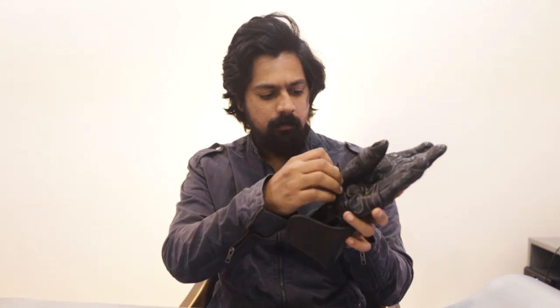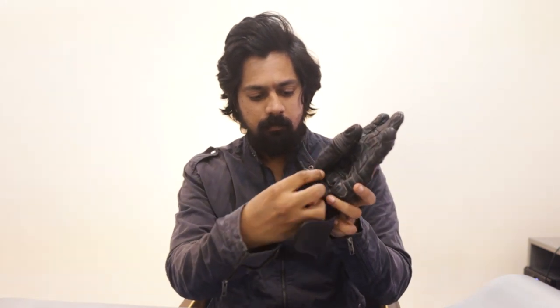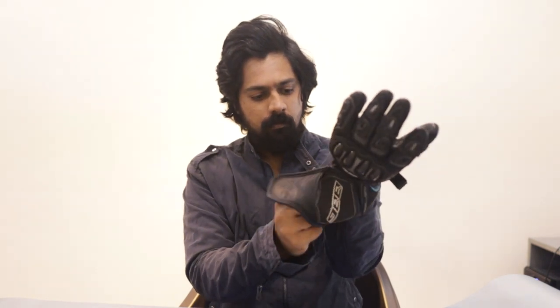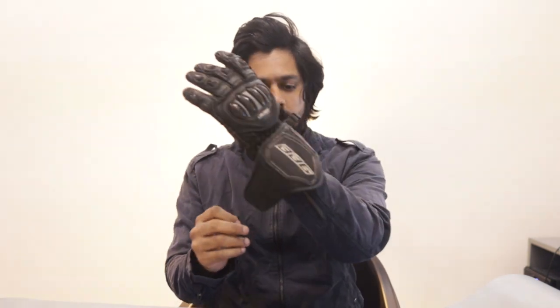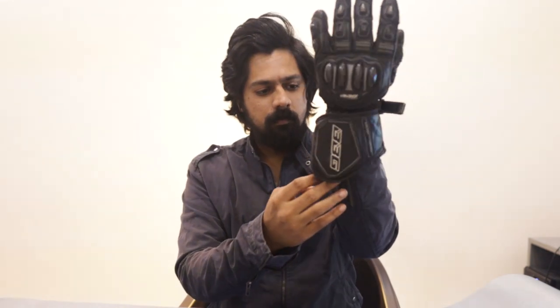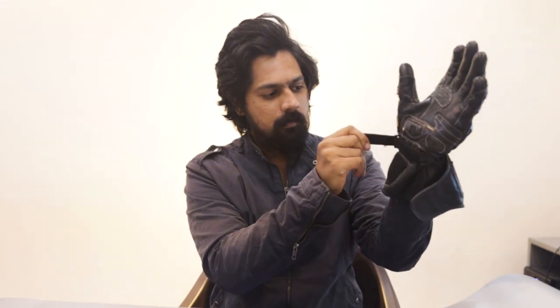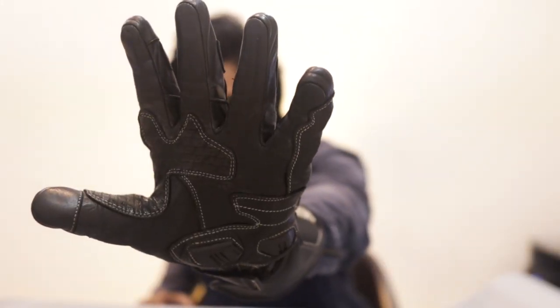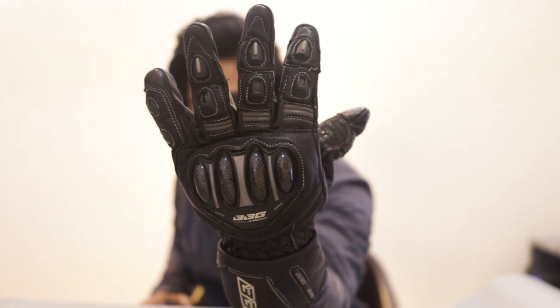Let me just quickly wear the glove and let you guys take a look at how it looks. Safety is the main concern for any riding gear, but looking cool and stylish doesn't hurt. Let me attach the velcro straps — and we are done. This is how it looks on the outer side, and this is how it looks on the inner side. Here's the closer front view and the closer back view.